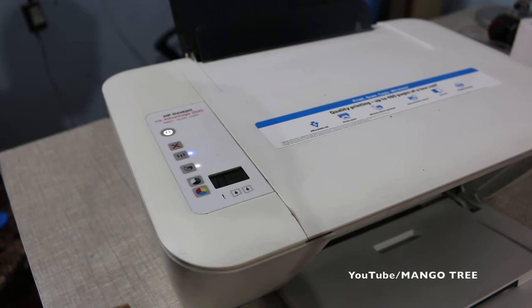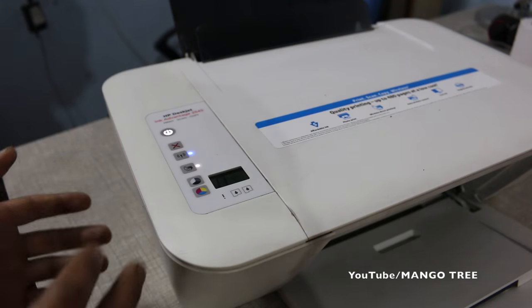Now your printer is reset and ready to use. You can use the same technique for any HP printer.